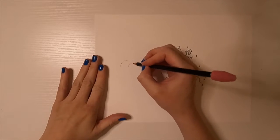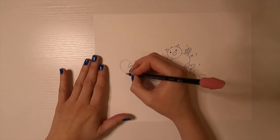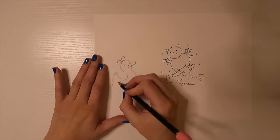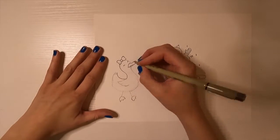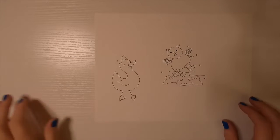Moving on to my third character — this one does have a name. She usually is accompanied by her best friend Piggy, so I felt it was right to draw her too. This is Ducky — she's a duck, and she doesn't go anywhere without the bow on top of her head.